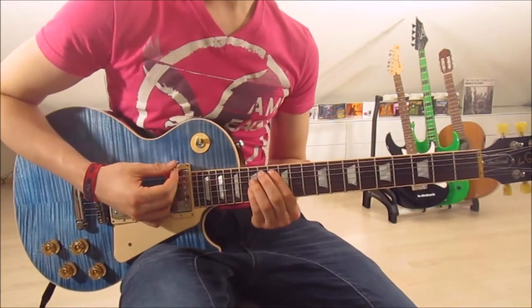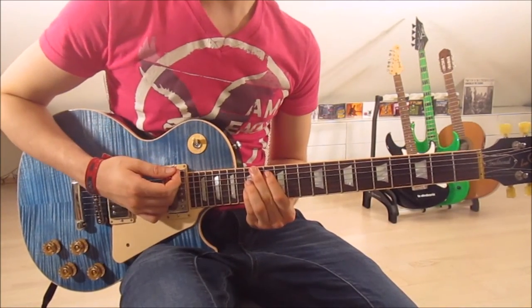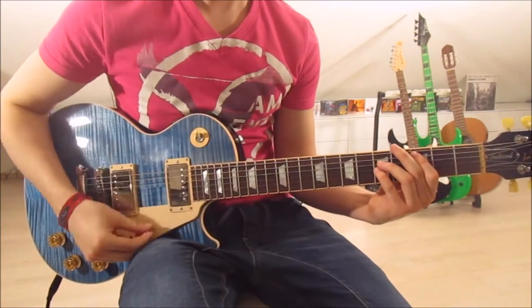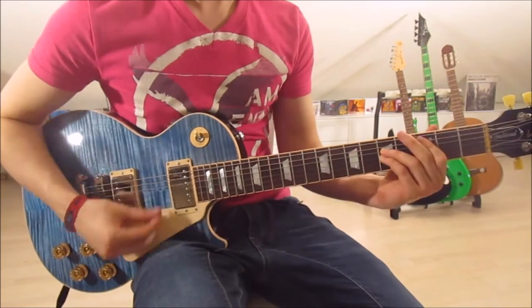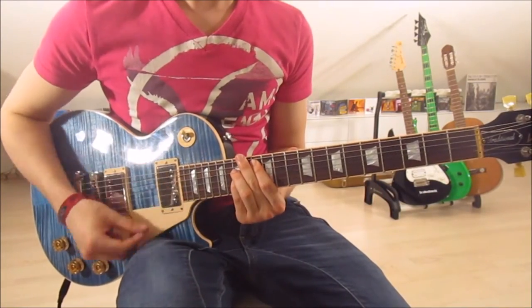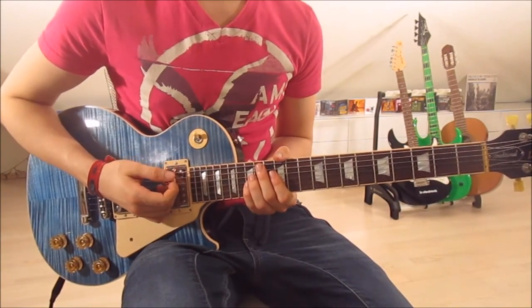Now we go down-up, down-up on the A#5. That is the second half of the first riff. And that is already the whole first riff. So now let's get to the pre-chorus, which is the part right before the chorus.